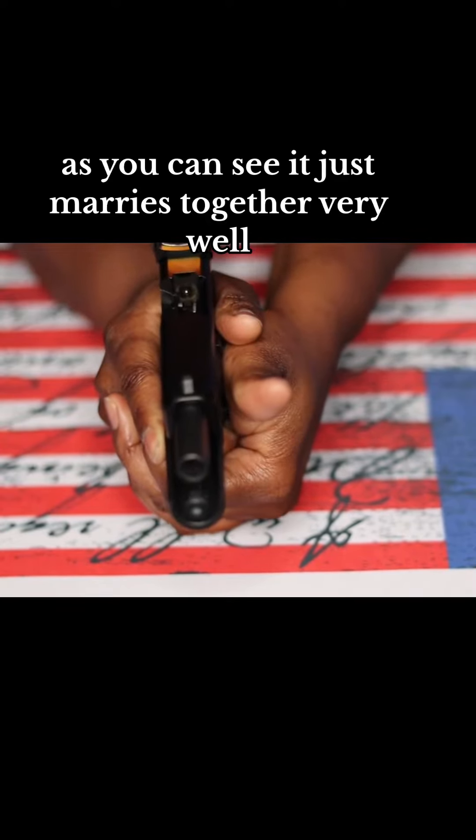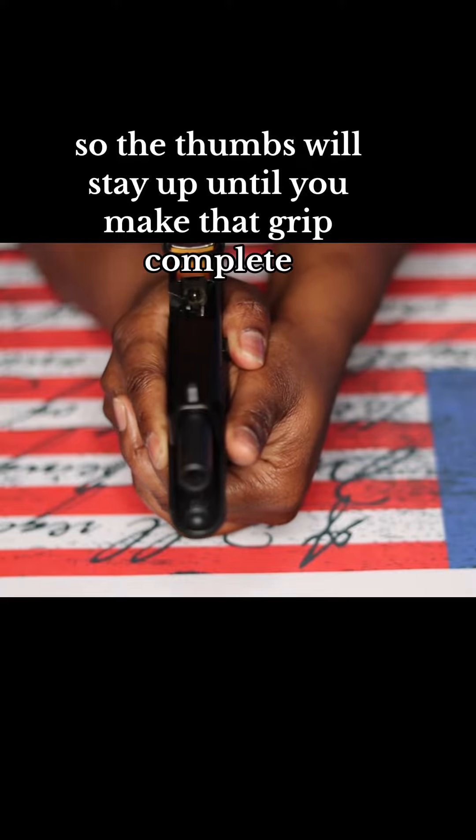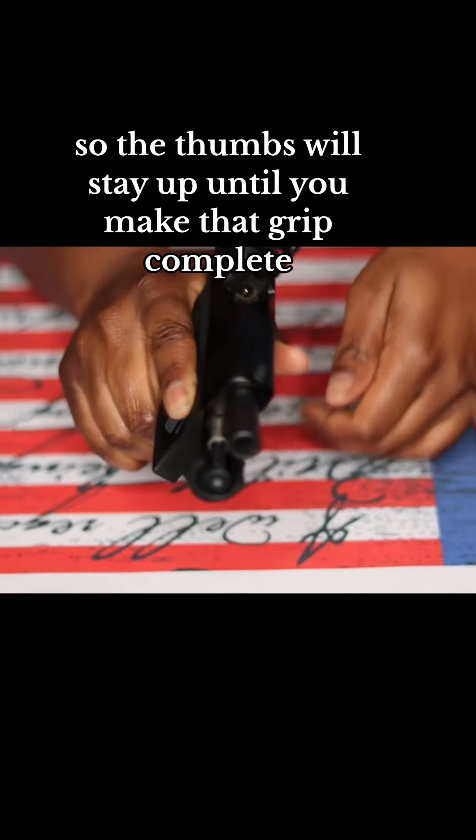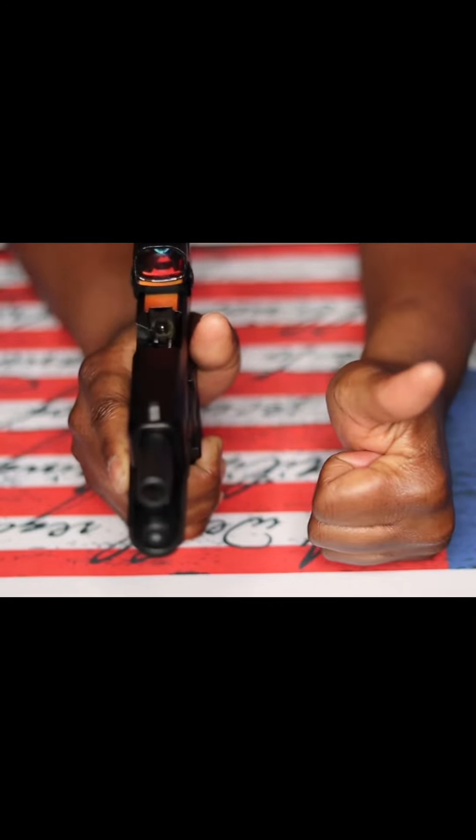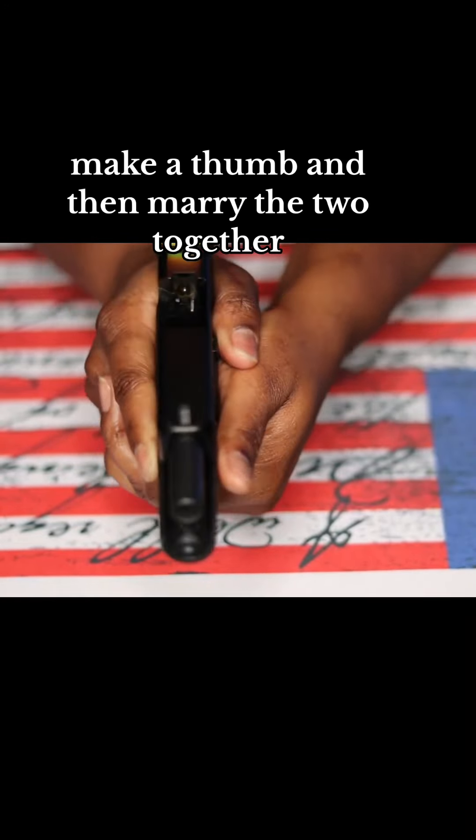The thumbs will stay up until you make that grip complete. Once again: make a gun, make a thumb, and then marry the two together.